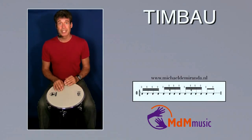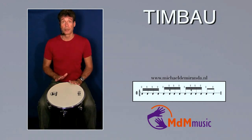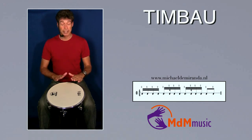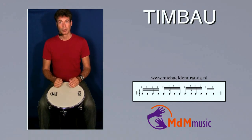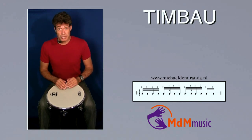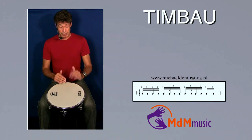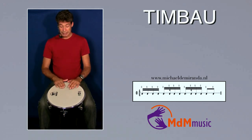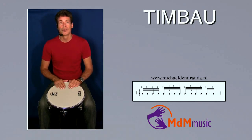The third rhythm starts with open tone right hand, slap left, slap right, and again open tone left and right. So it's like this: one, two, three, four. Then three slaps are coming: left, right, left, but the rhythm is a little bit different.